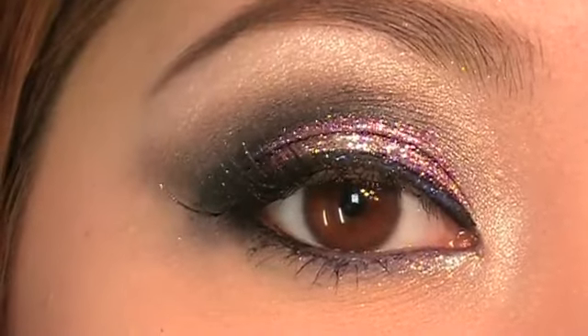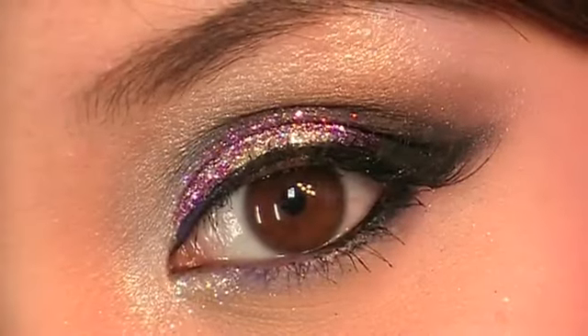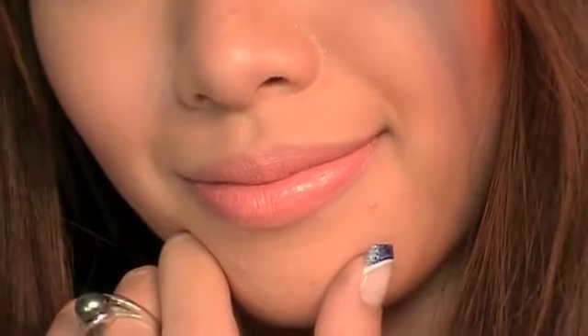You can ring in the new year with these sexy, glamorous eyes. Pair this amazing look with a cute black dress and you're ready to celebrate the new year.